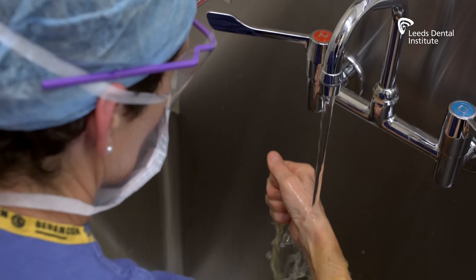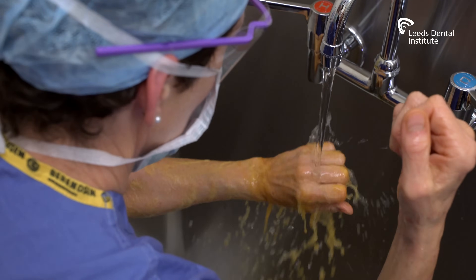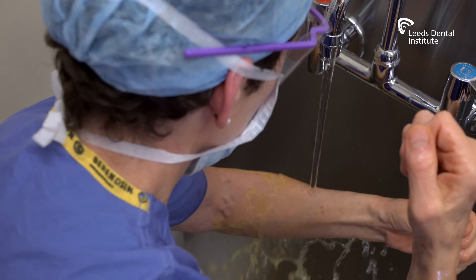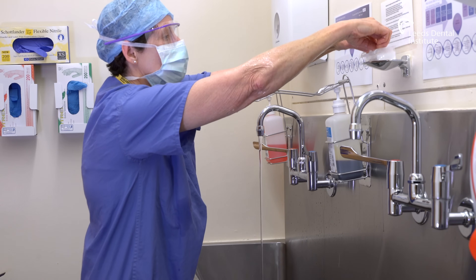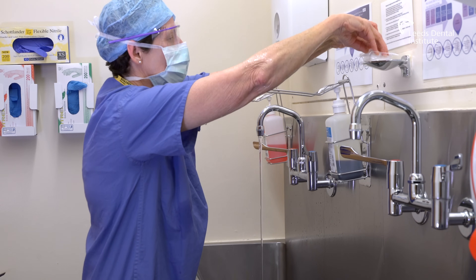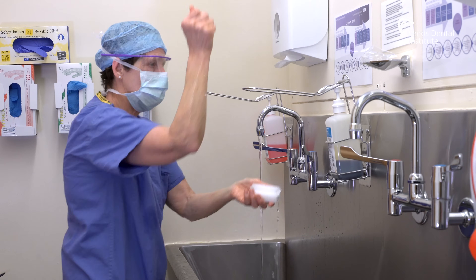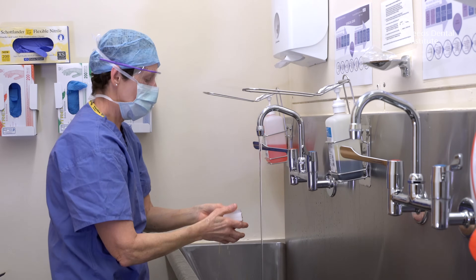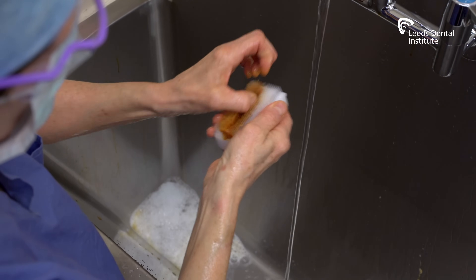Rinse your hands and arms from the fingertips to the elbows, allowing the water to flow to remove the scrub solution. Pick the scrub brush up, wet and apply 5ml of solution to the brush side and use to scrub your nails only for 30 seconds per hand.